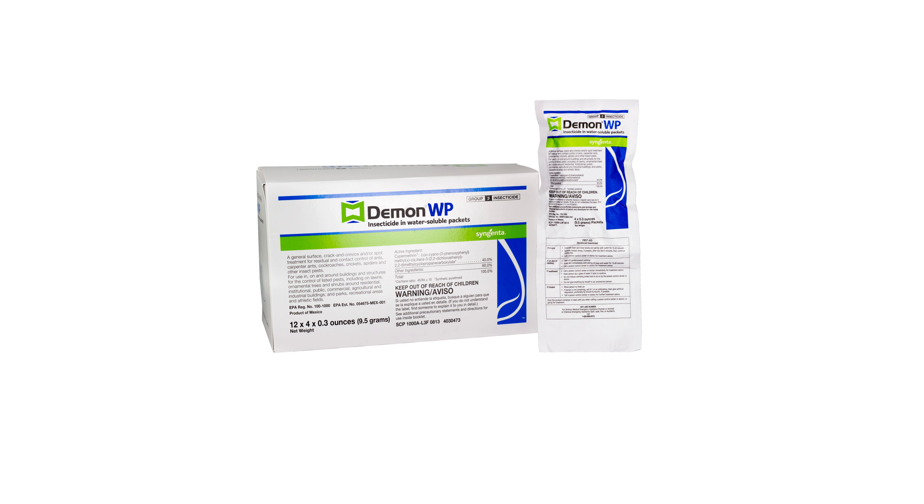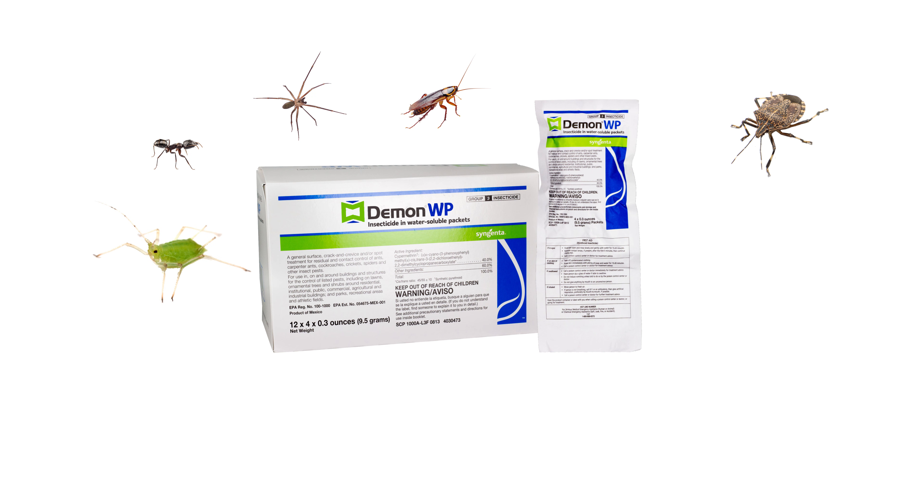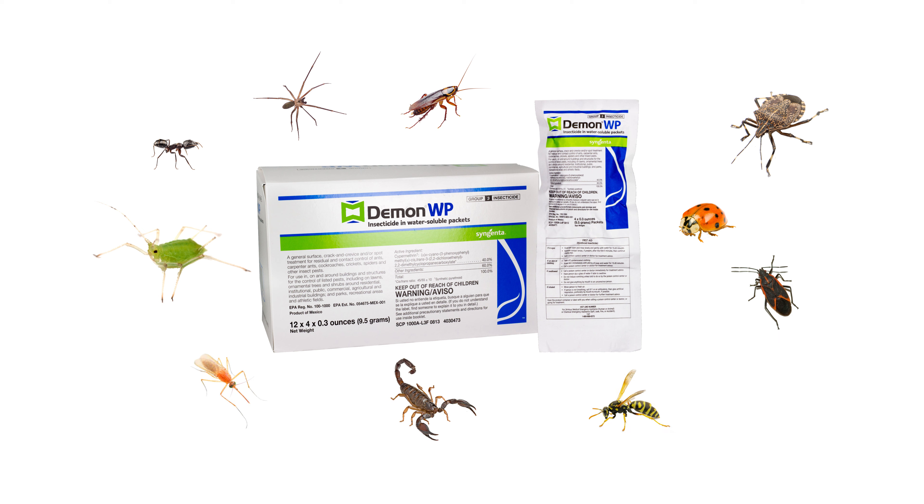DemonWP is particularly helpful when cleaning out large infestations of cockroaches and spiders. Ants, aphids, stink bugs, Asian lady beetles, box elder bugs, scorpions, mosquitoes, and wasps can also be controlled by DemonWP.